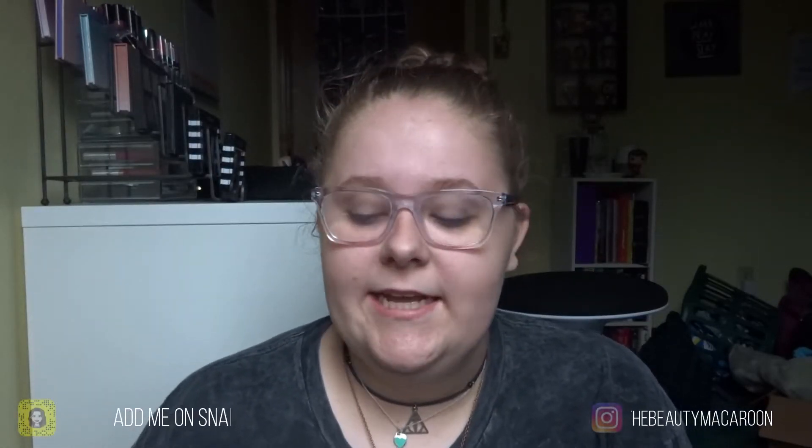Hey guys, it's Carly aka The Beauty Macaroon and today's video I'm going to be testing out the Dr. Jart Shake and Shot Rubber Mask.